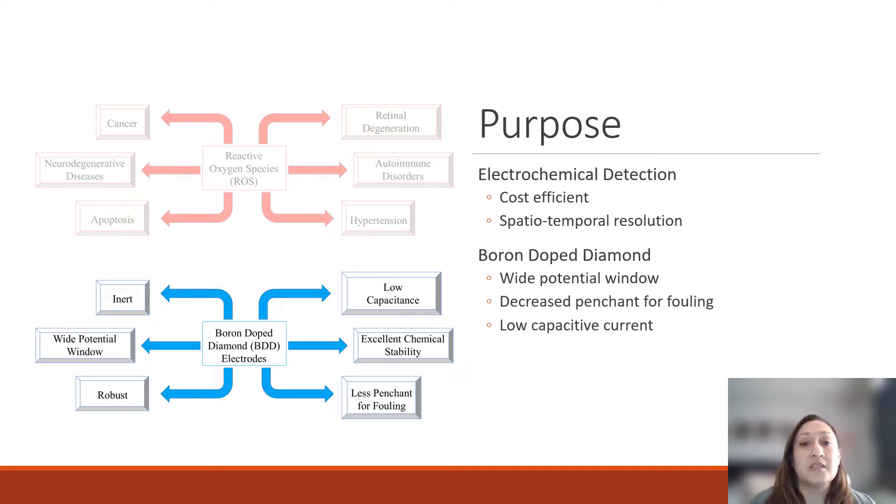As we increase the speeds for cellular level detection, our background currents also increase. So having an electrode surface that already has that lower capacitive current is useful for our future work. The only problem is that we cannot actually detect hydrogen peroxide on carbon-based electrodes like BDD, so we do have to modify our electrode surface to gain that hydrogen peroxide detection.